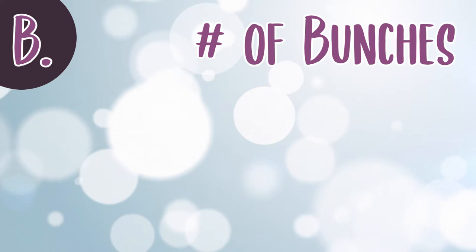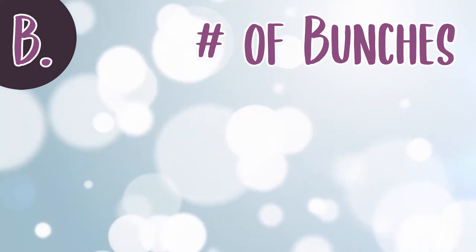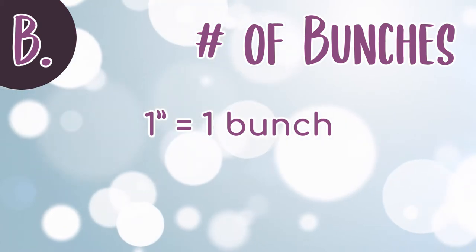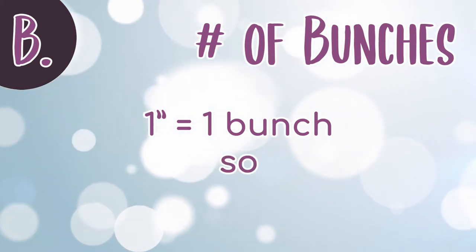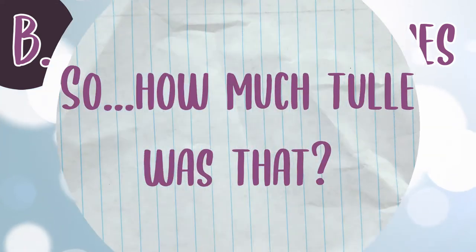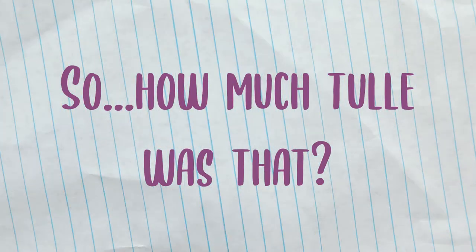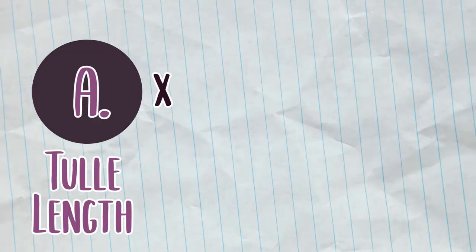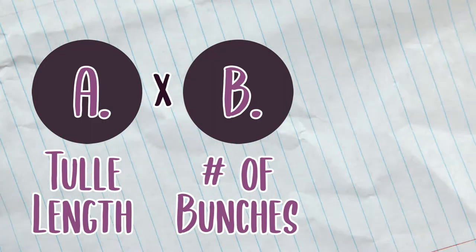To determine the number of bunches: we'll be creating bunches of tulle around the elastic, and each bunch will take up approximately one inch of space. So the waist measurement should correspond to the number of bunches we'll attach to the elastic. We'll be layering three pieces of tulle in each bunch. Multiply the tulle length measurement by the number of bunches, then multiply that by three.